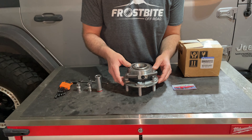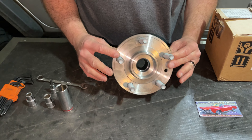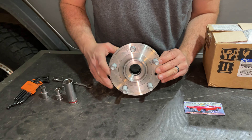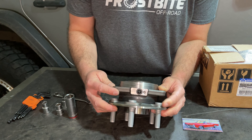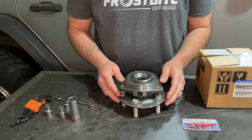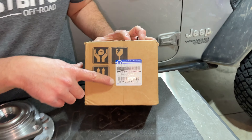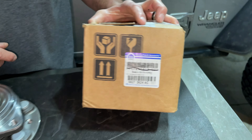Rock Auto was able to get it to us pretty quick and they had some of the best prices. This is what the new wheel hub looks like — this is what your axle attaches to, and what the weight of your vehicle rides on. It's going to have our new studs, a spot for our wheel speed sensor, and the new bearing. Here's the Mopar part number right here at the bottom — that's the number you'll need if you order from Rock Auto.